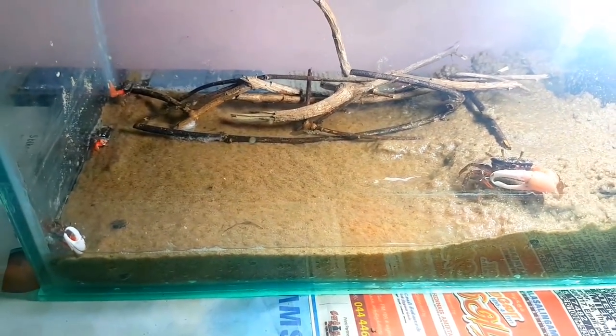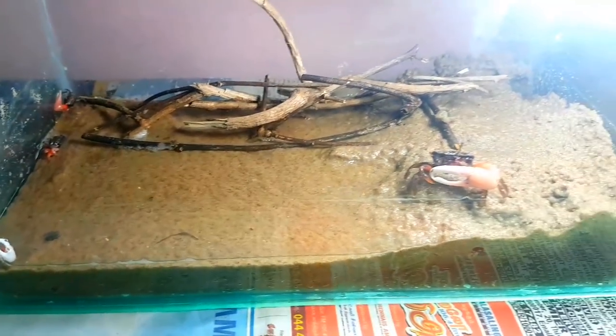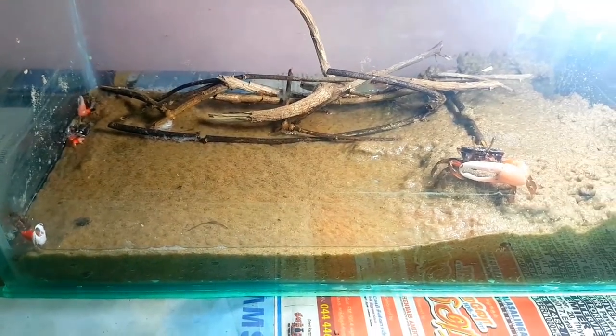If you look right at the top view of the glass, you will have to reach it.